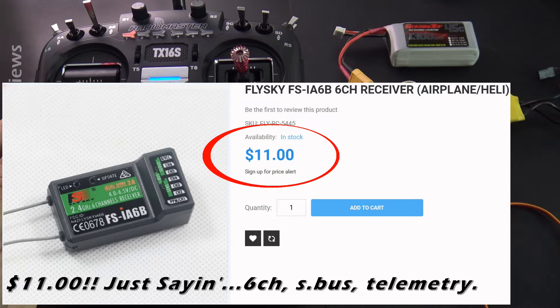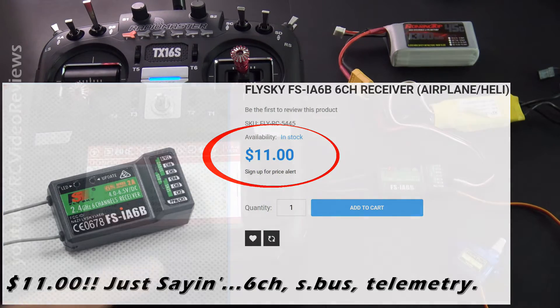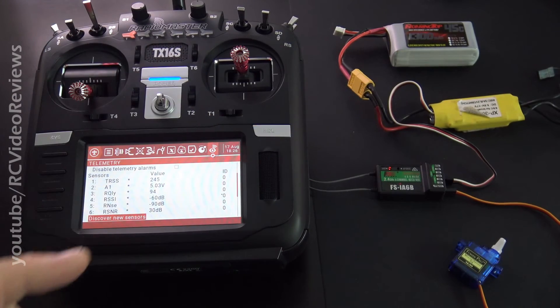That's all I've got on the Flysky FS-IA6B bind with the TX16S. Hope you enjoyed the video. If you did, hit that subscribe button and hit the notification bell. For those of you who are already subscribers, don't forget to hit the Amazon affiliate links for your consumable RC gear and go get a t-shirt. That's all I've got for today — take it easy.